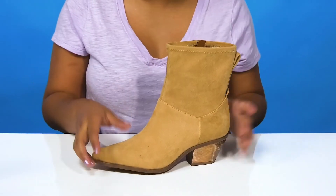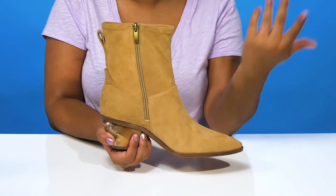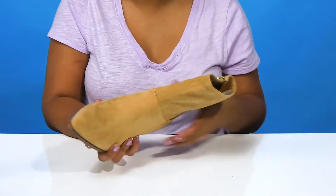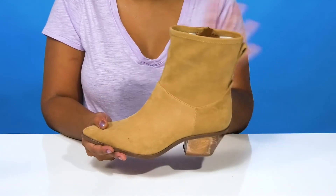You'll enjoy the fact that the zipper closure makes it super easy to slip into or out of this boot. Inside you'll find a breathable lining with a well-padded insole to give you some extra comfort, and you'll also get a beautiful pointed toe to really give you some flair.